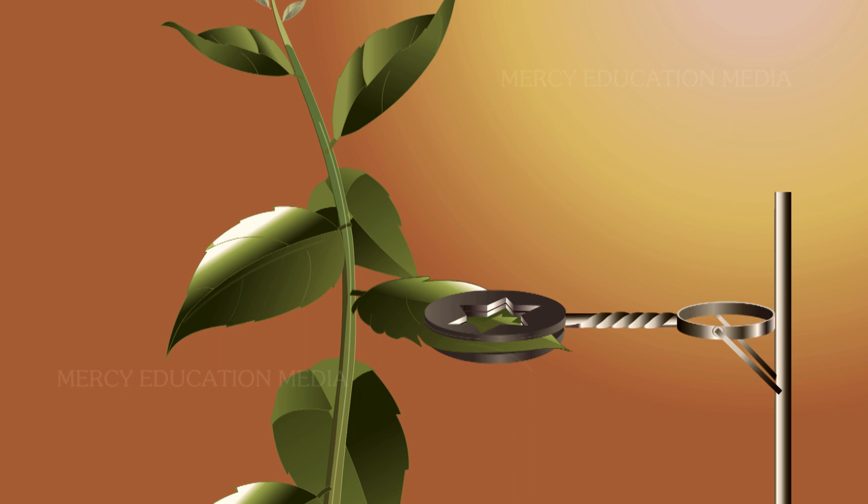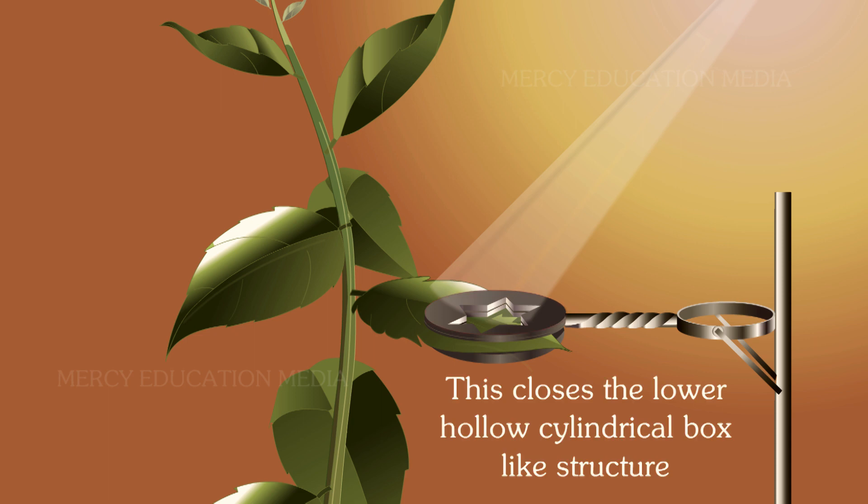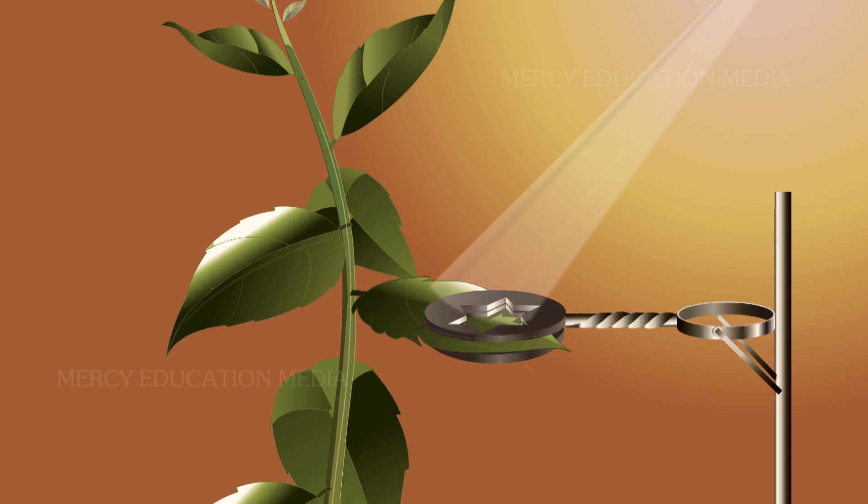Ganong's light screen is a clip-like instrument with a tin disc having a star-shaped opening through which light can enter. This closes the lower hollow cylindrical box-like structure. The advantage of the light screen is to allow free ventilation while at the same time cutting off the light.